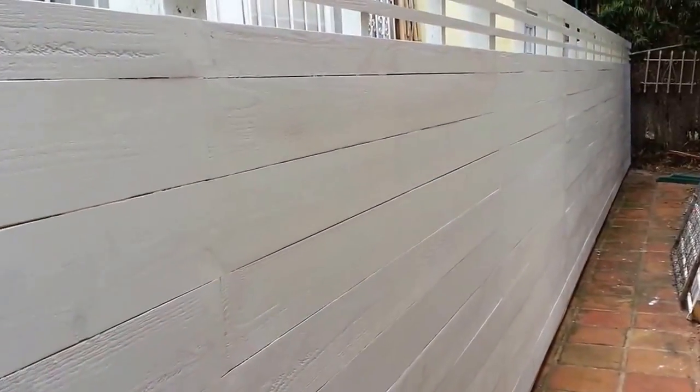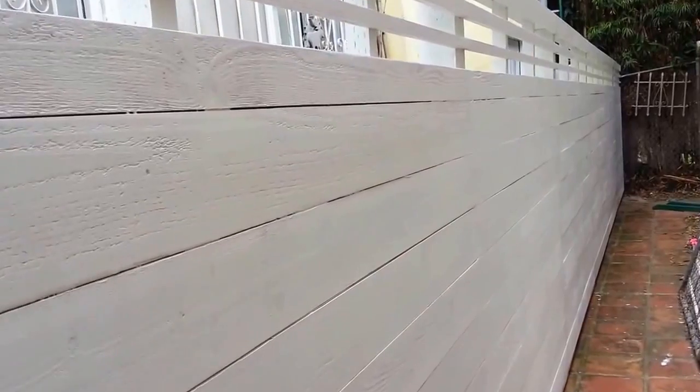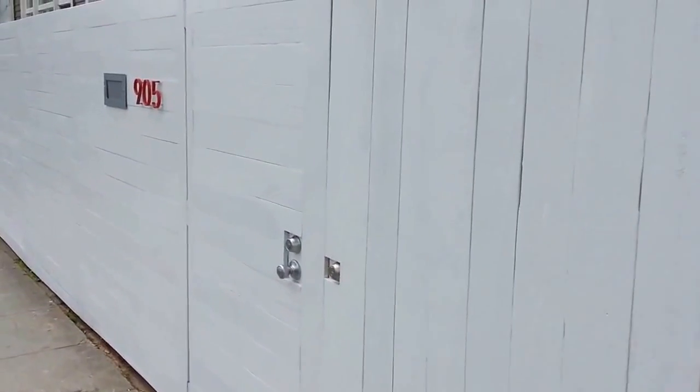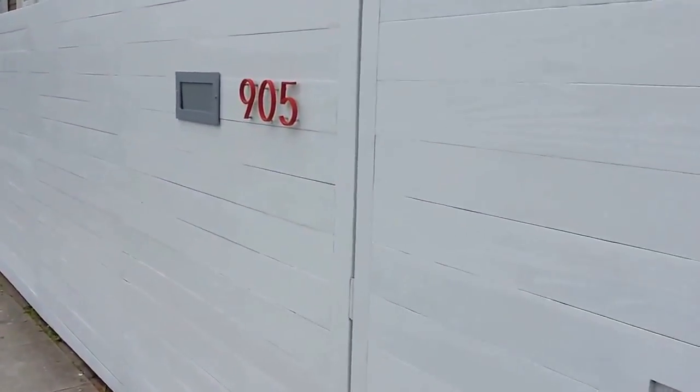This is the other side of the house, totaling about a hundred and forty feet. The fence is six foot tall on the front. We had to cover up the concrete down here on the bottom, because before there was just steel railing everywhere, and now it looks super clean from top to bottom.